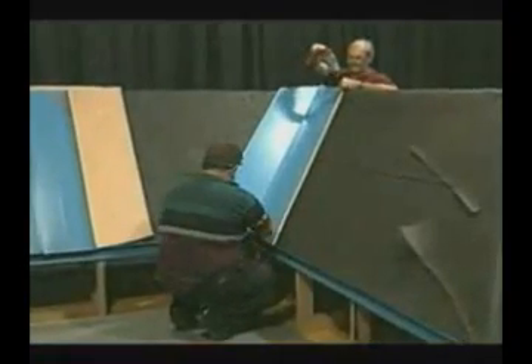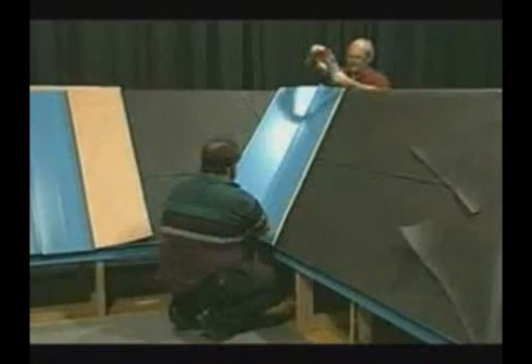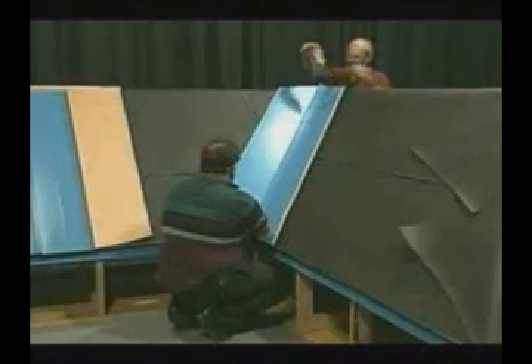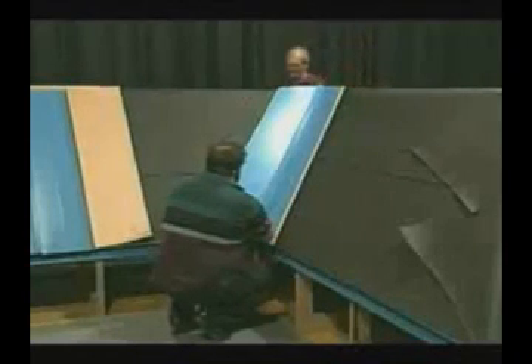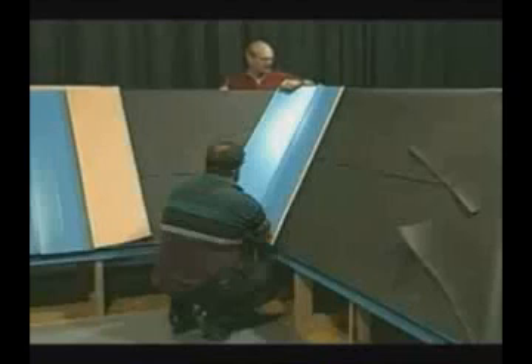Before we continue with our panel installation, we will install our valley flashing. The valley has been cut to match the angle of the eave trim. Also, the high V of the valley has been cut to close the end of the valley. The valley is then installed using screws in the upper corners of the valley.